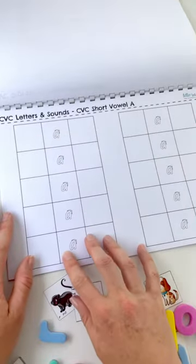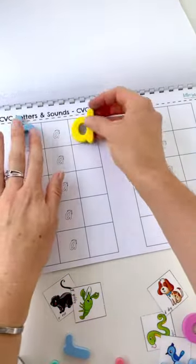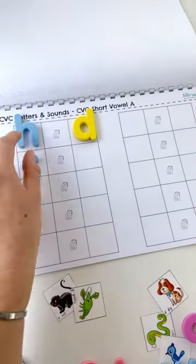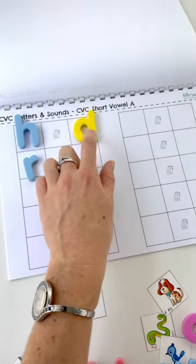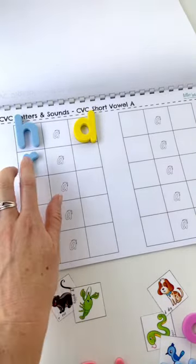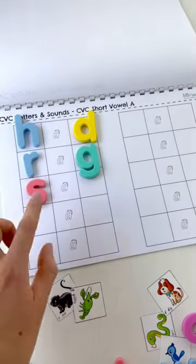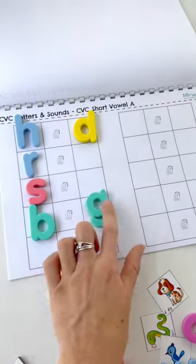Then we've got just our vowels — this page is free for you to use and make a ton of different words, whether they're rhyming words or not. H, A, D makes had. R, A, G makes rag. S, A, G makes sag. B, A, G makes bag. M, A, D makes mad. Remember: spell them out, sound them out as you go, and then read the word. You've got A, E, I, O, and U to work through.